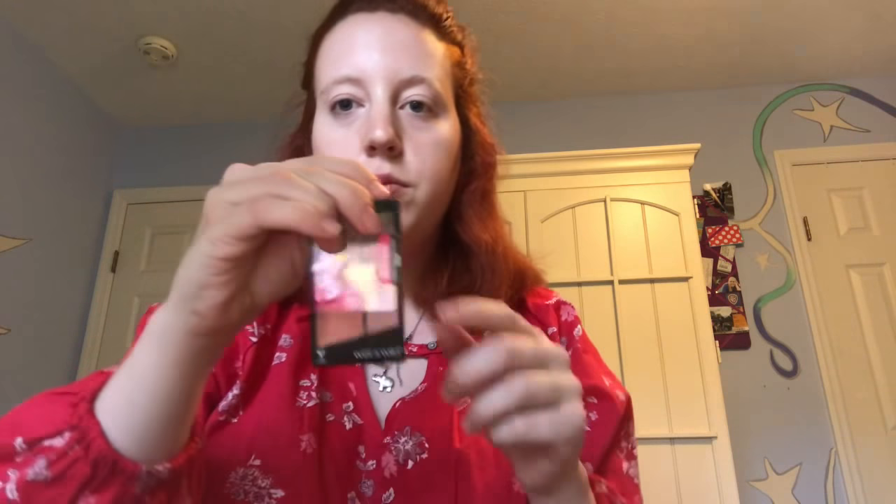I am gonna double into the transition shades in each of them, because this one says crease color but it's more of a shimmer. I wanna use matte color. My gripe with these little mini palettes is that I wish the crease shades weren't shimmer — I wish they were matte. This would be such a beautiful matte color, and that goes for all three of them. But it's okay, because they all have transition colors that are matte, so that looks good.